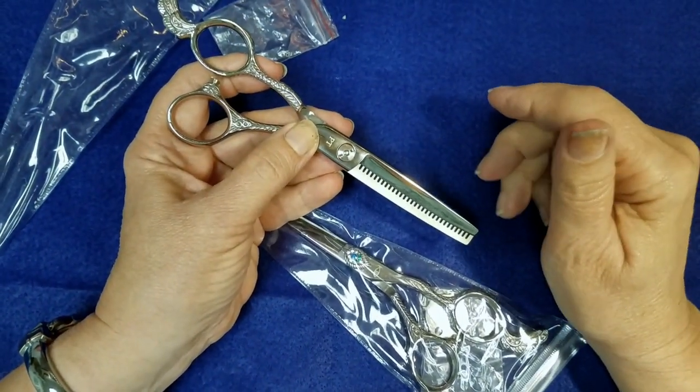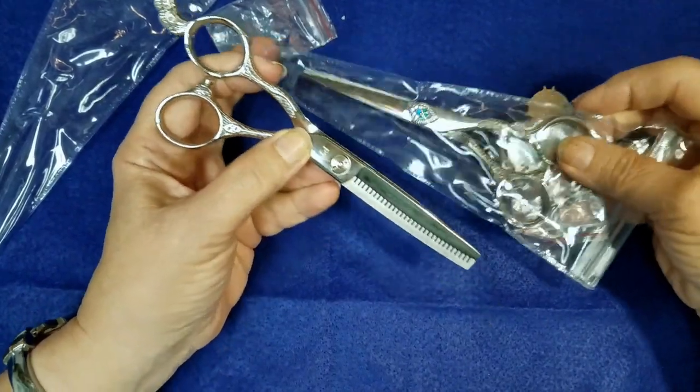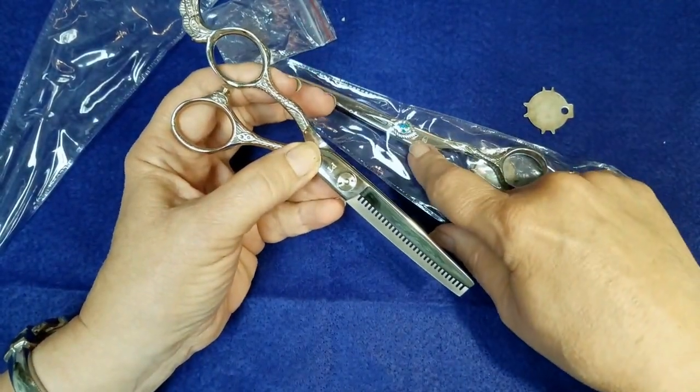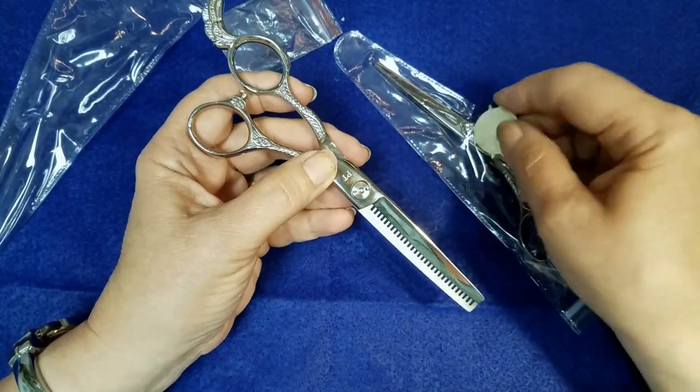This is a short tutorial for sharpeners on how to take apart the Peacock shears. These appear to be just your standard UFO type of a screw, and it is.